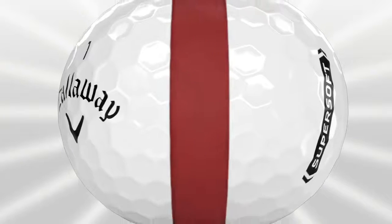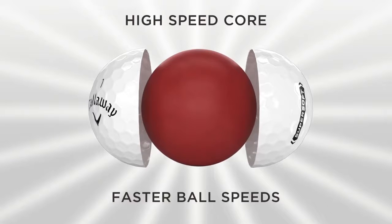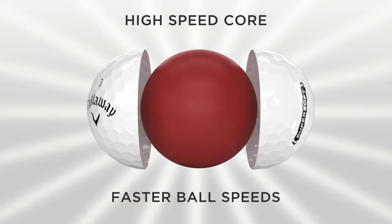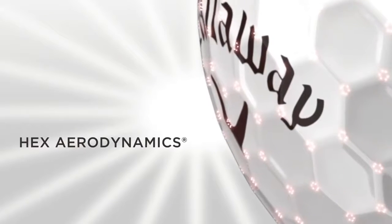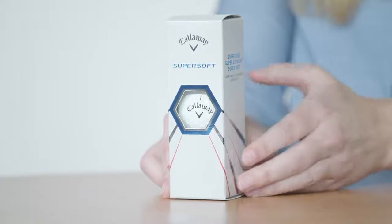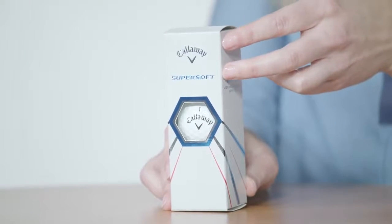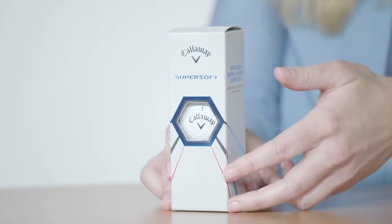Then, our newly designed high-speed core maximizes compression energy to the next level. That means longer distance and SuperSoft feel with every shot. With Hex Aerodynamics, SuperSoft is optimized for a lower spin rate to reduce drag and give you a high launch with straight ball flight that other balls in this category just can't deliver.